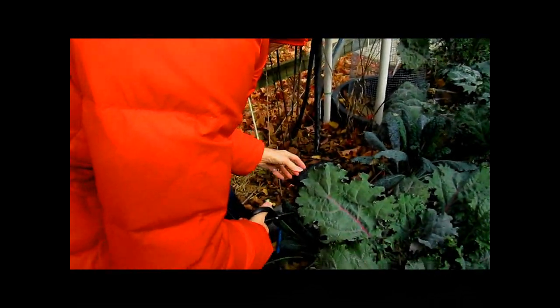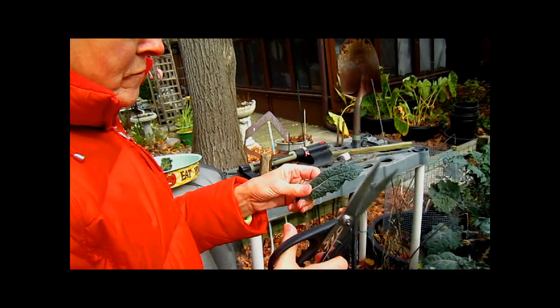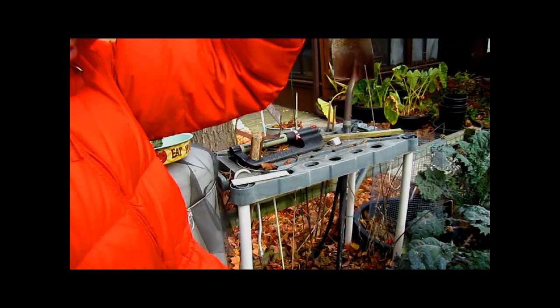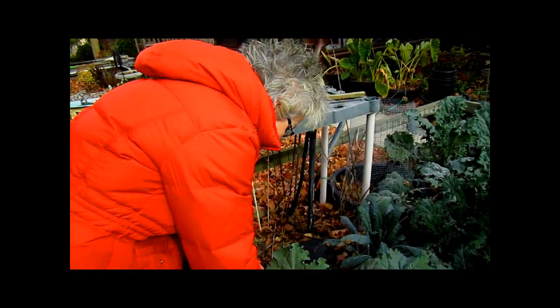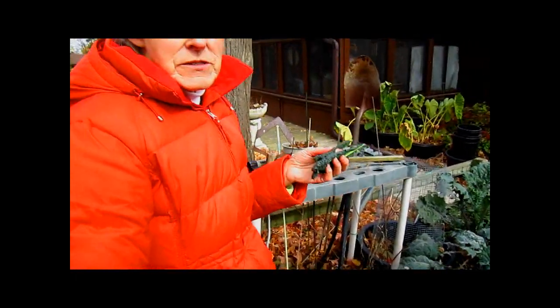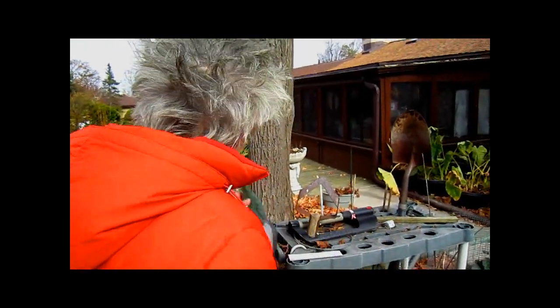I need a piece of dinosaur kale to wash this down with. She made a sandwich. That's another thing — you could put this in a sandwich instead of a piece of lettuce. Like a lettuce wrap. That'd be another way to use it.